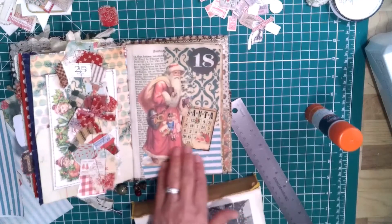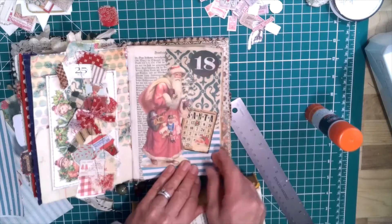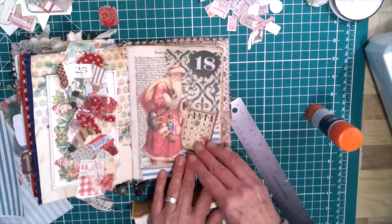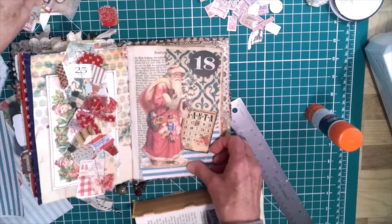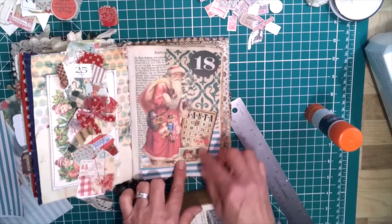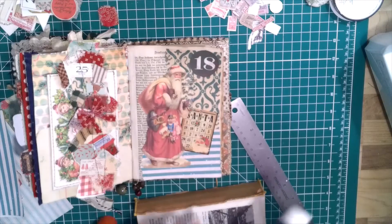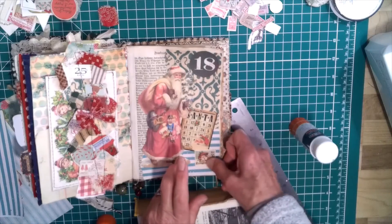I wonder if I should put anything down here. I wish I would have run that green all the way down — that would have been nice. I want Santa to show there. Maybe a word, or maybe I'll put that little stamp right there. I think I will put that little stamp there; I just feel like there's too much space there. Okay, now we'll call it done.